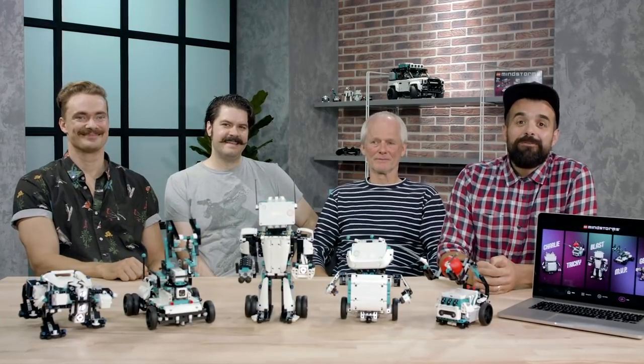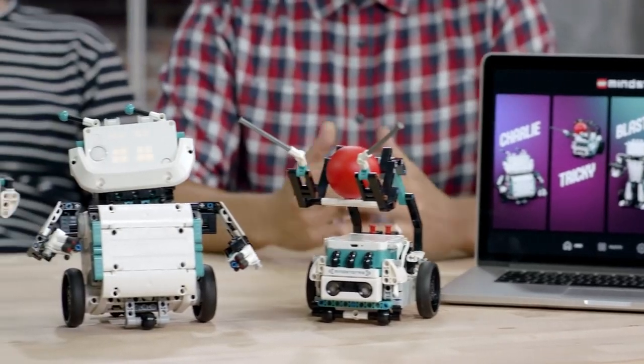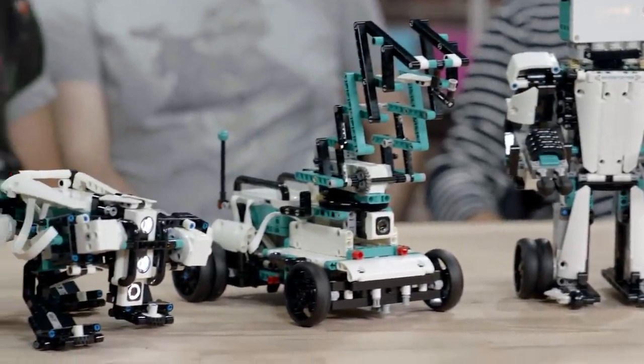So that's the brand new LEGO Mindstorms Robot Inventor Set. We had great fun making this product and explaining to you a little bit of the design process that went behind creating these five awesome models. We can't wait for you to get your hands on it to build, code, and play with this awesome Mindstorms experience.